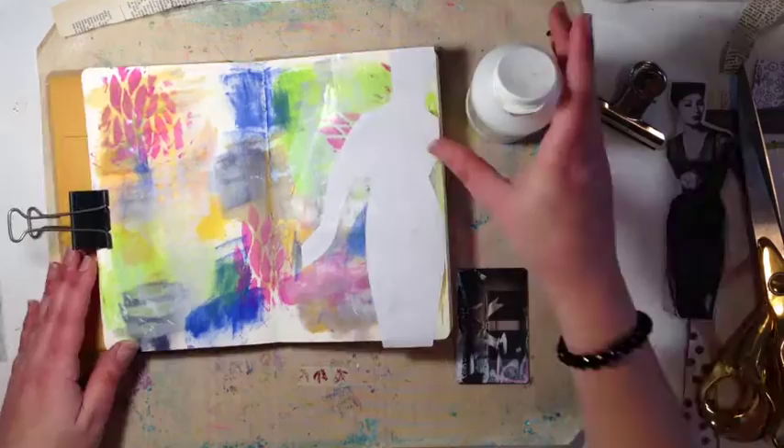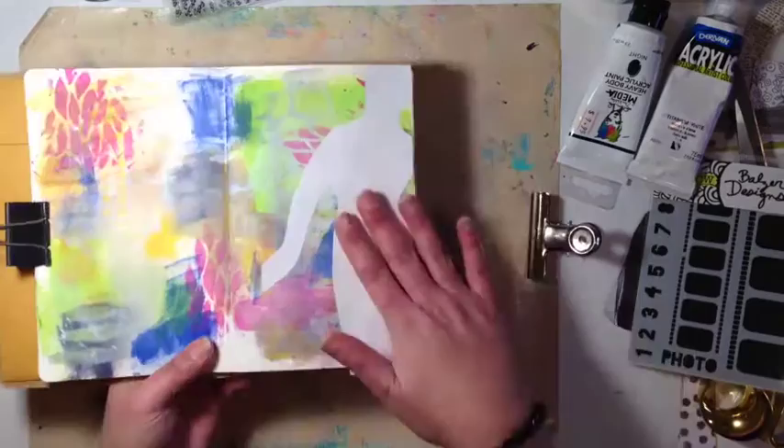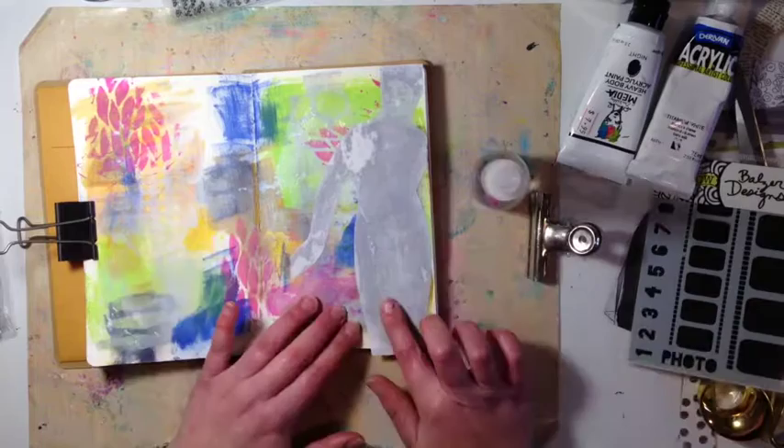What I do is put a little bit of gel medium on the page and then some on the actual image, then press it down. You have to let it dry for about an hour or two, then spray it with a little bit of water.